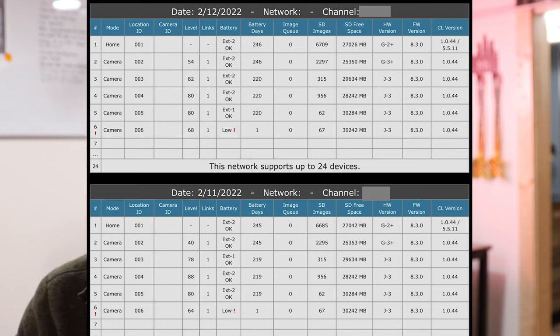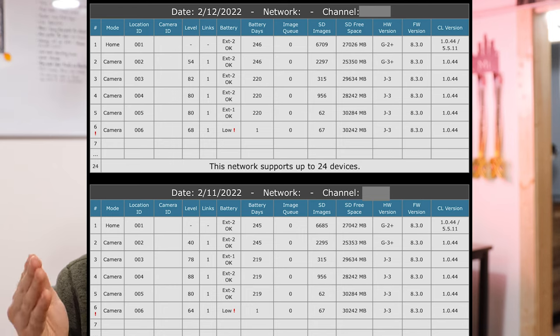One con about the report: the battery days counter can reset when batteries get low, so I lost track of exact days on camera six. I did end up counting — I got 76 days out of just four Rayovac batteries in the camera. Compared to 30-40 days with Duracell, that's almost double, in winter, with cheaper batteries. I was shocked and pleased.